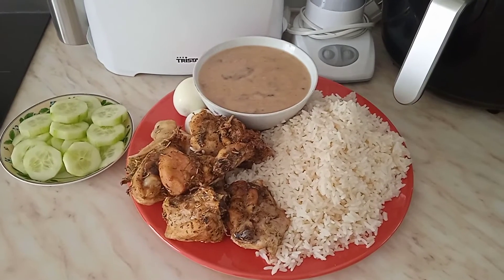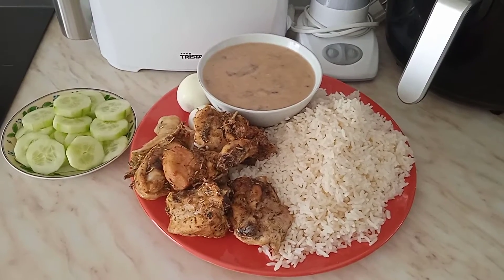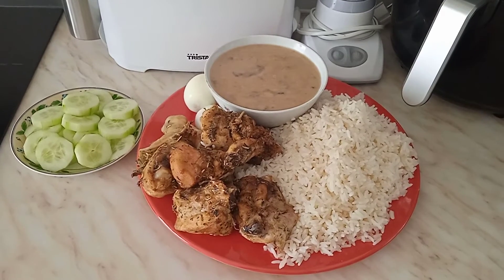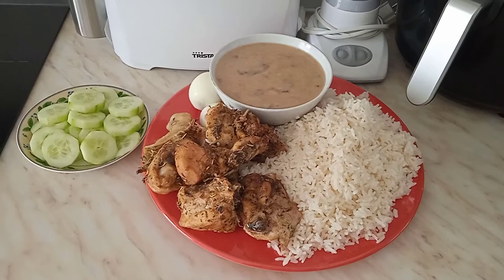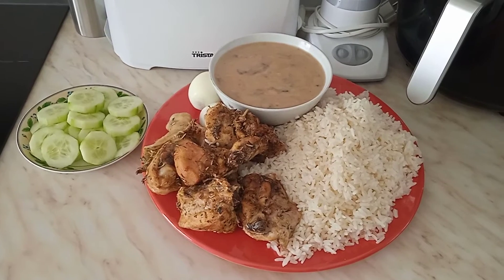Thanks for watching! Hope you love this video. If you want to see more of our cooking videos and mukbang videos, please subscribe to Susan and Family TV so you will not miss our videos. And when you subscribe, don't forget to press the notification button so you'll be notified anytime we upload.